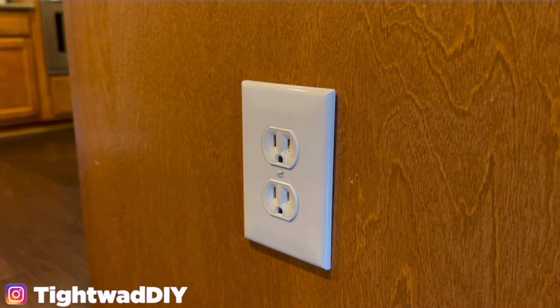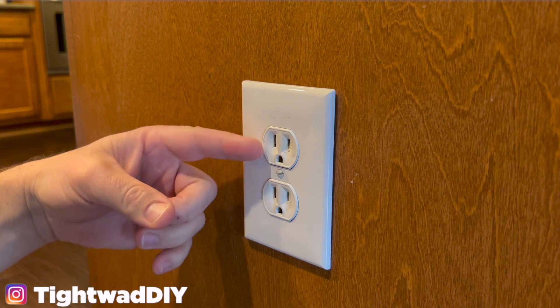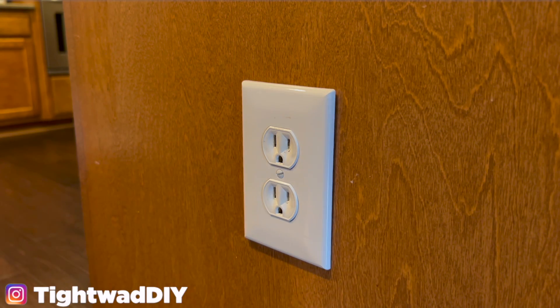A lot of times independently wired outlets happen in homes where a light switch controls one of the outlets, so you can use it to turn a lamp on and off via the power outlet.